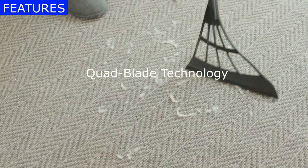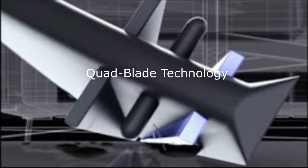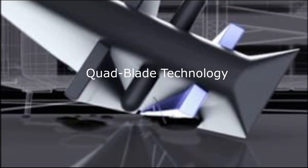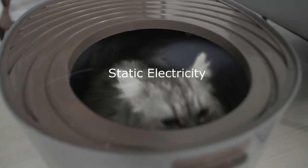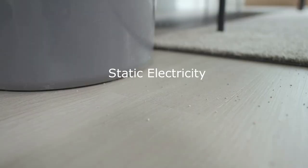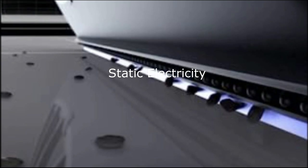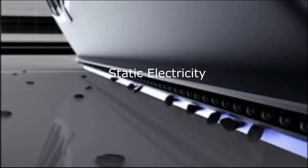First up, let's talk about Broombee's patented quad blade technology. It's a game-changer, folks. These powerful quadruple blades pick up all types of contaminants and debris, making it suitable for smooth surfaces, rugs, and even fabrics. The blades create static electricity when in use, which attracts and traps fine dust and hairs. Cleaning becomes efficient and effortless. No more struggling to pick up those annoying cut hairs.